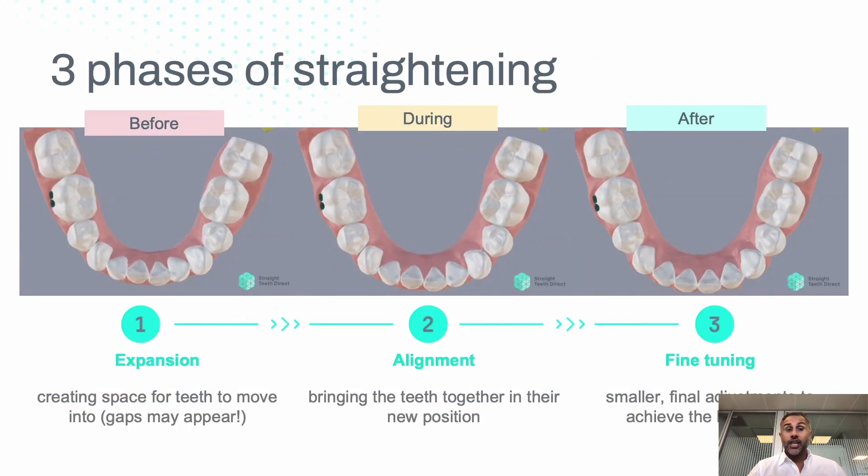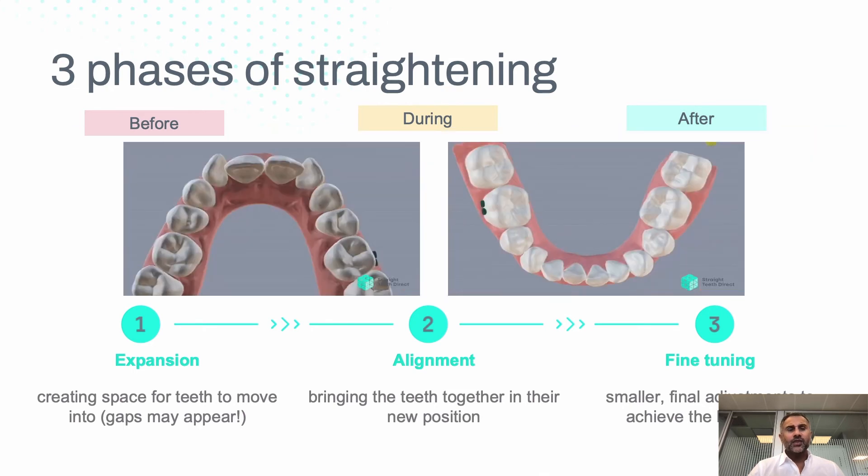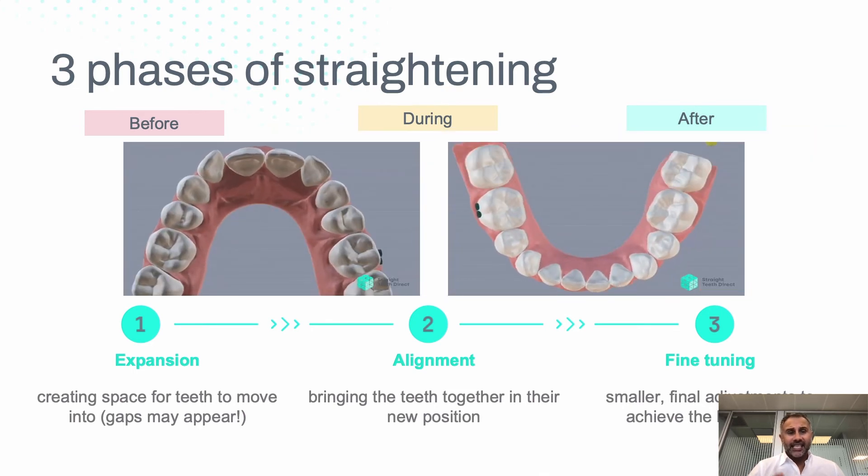With straightening non-invasively, there are three phases. First, expansion, which creates space for the teeth to move. Second, alignment, to bring the teeth into a new position. Third, fine-tuning — smaller adjustments. During the expansion phase, the teeth move apart and small gaps appear. During alignment, some rotations occur, and fine-tuning is always about little detail positioning.